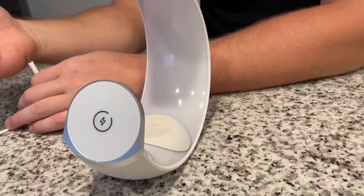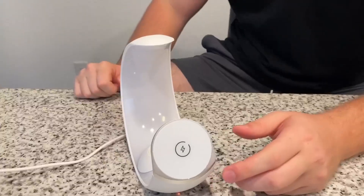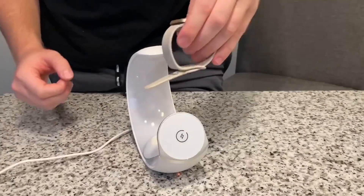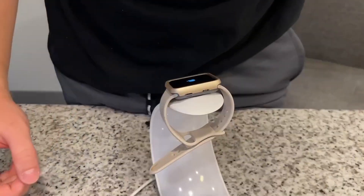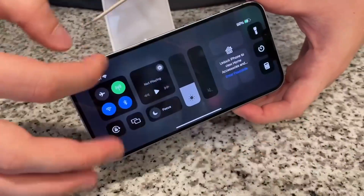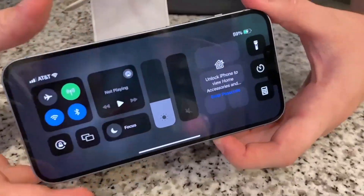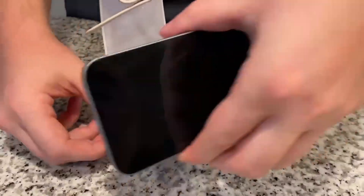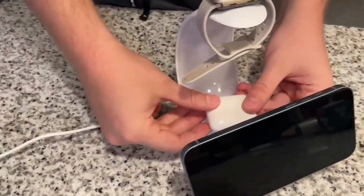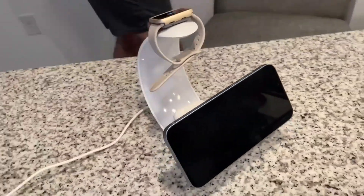I'll go ahead and plug it in now so you can see what it looks like. Just like that, we have it plugged in. I'm going to go ahead and throw on my Apple Watch at the top and my phone at the bottom, and as you can see it is charging. Up here in the corner it is charging the phone, which is absolutely amazing, and the magnet that connects to the iPhone is super nice. I can also charge my AirPods at the same time.